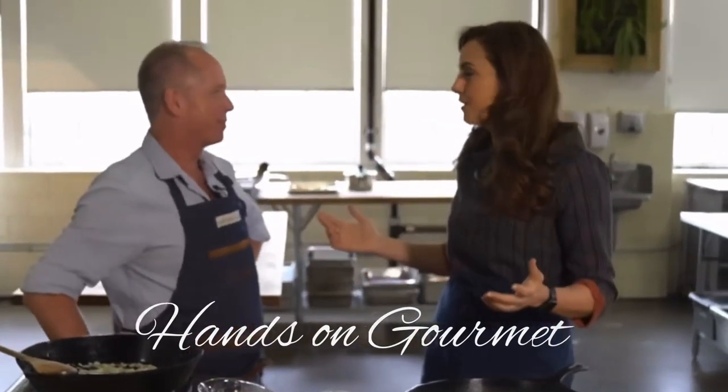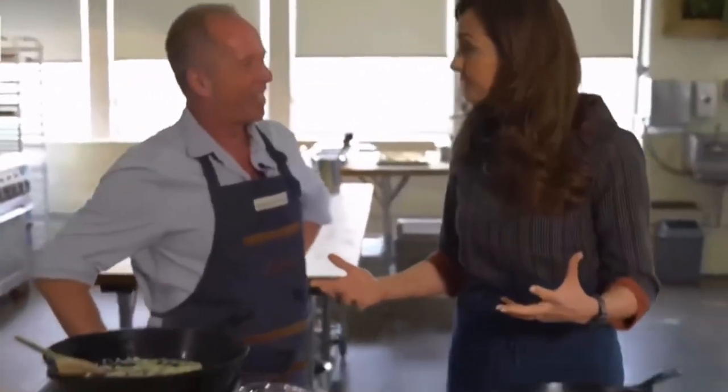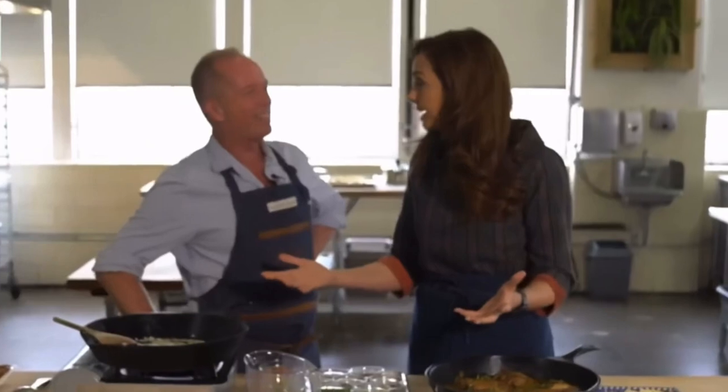So what is Hands-On Gourmet all about? At Hands-On Gourmet we host group cooking parties where folks come together and cook with professional chefs, then eat together. It's mainly for company team buildings and other private celebrations. I'm excited to be a student of yours today to learn how to make Moroccan chicken.